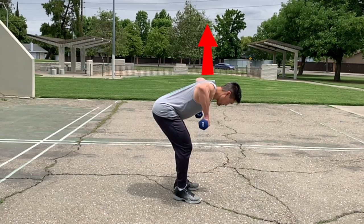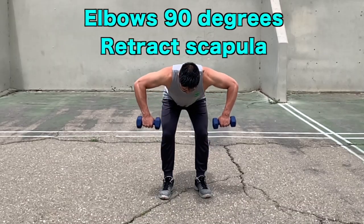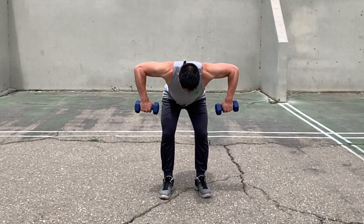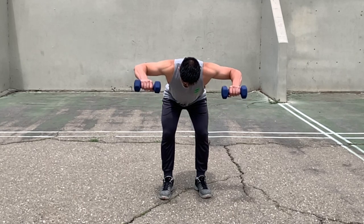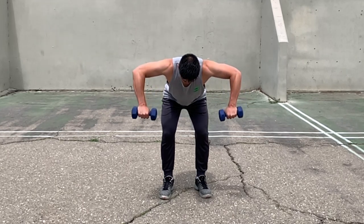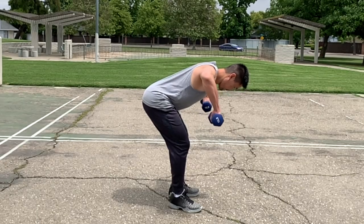Bring your elbows up in line with your shoulders so that your arms are forming a 90-degree angle. Your scapula should also be flexed toward each other. Then externally rotate your shoulders by rotating your forearms upward as high as possible while keeping your upper arm in the same position.